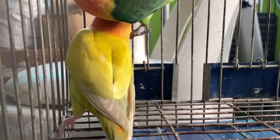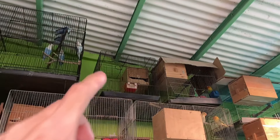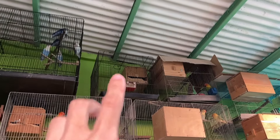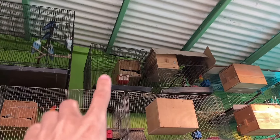Binunot na natin sila sa kanilang nest box dahil nga yung nanay nila maitlog na. At isa pa, medyo marunong na rin naman sila kumain. At bago ko sila ilagay sa flight cage mga kaibon, meron tayong nursery cage. Itong nursery cage, dyan muna natin sila ilalagay. Meron dyan mga nakalagay na possible split pale follow. Dyan natin sila isasama bago natin sila isama sa flight cage.